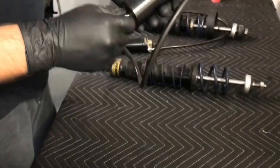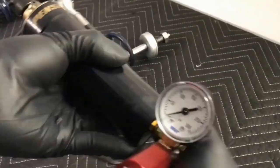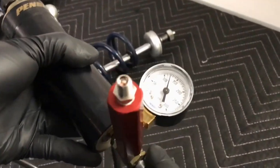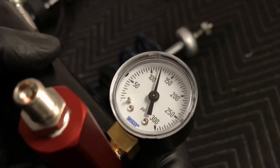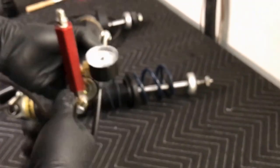Let's get started. We'll open this up and get the tool on. The tool is tightened, so we're going to twist this to open the valve. It looks like our rear left shock is right over 120 — maybe 121 or 122 — so that'll be fine for now. We'll make a record of that.